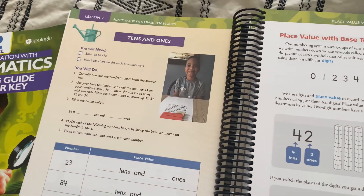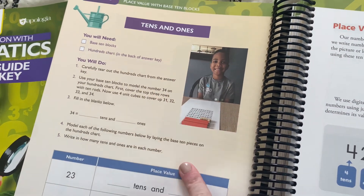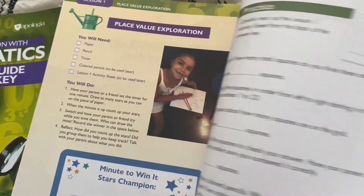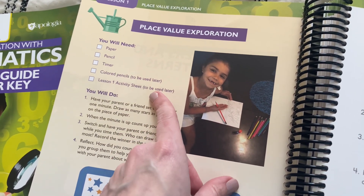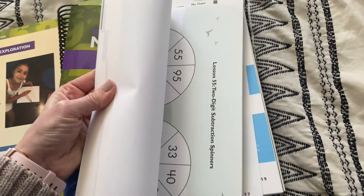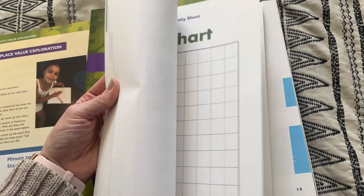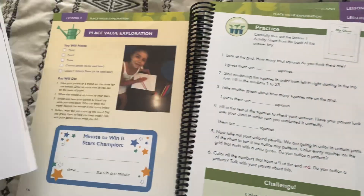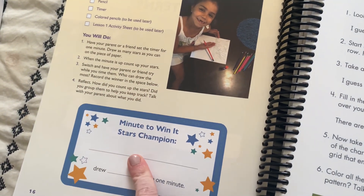Almost every lesson begins with an activity first, and they're very simple activities. They don't need a lot of supplies — for the first one, you just need paper, pencil, a timer, colored pencils, and the activity sheet for lesson one. So let's look at that activity sheet in the back. This is the lesson one activity sheet — it's just like a chart situation. You have that and those supplies, and then it gives you instructions of what to do for the activity. And here is their lesson practice for lesson one, with a little challenge question, which is kind of fun.